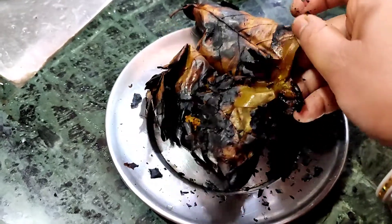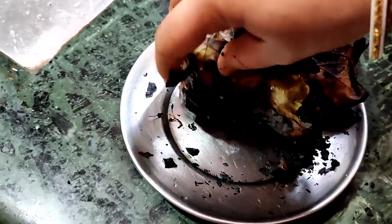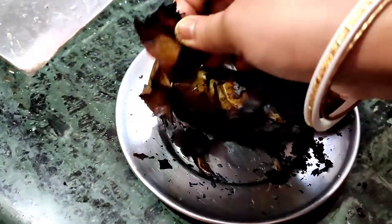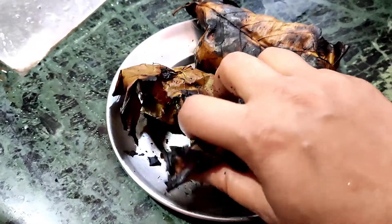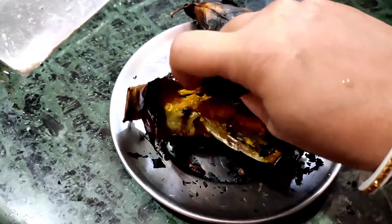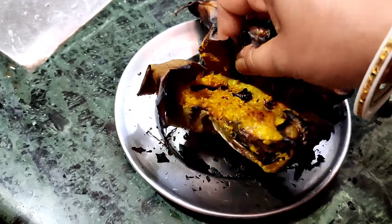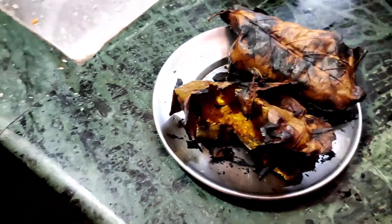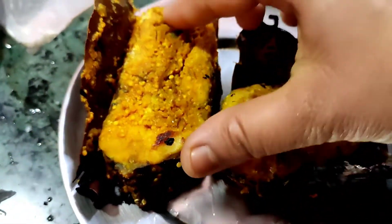Then I made the fish in the pot for 5 minutes, getting the paste inside and wrapping it with the paste. I already put the paste on it — the paste is now done.